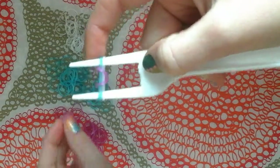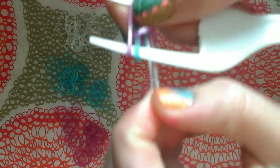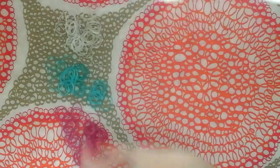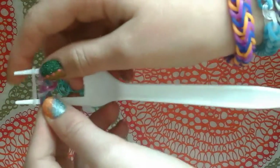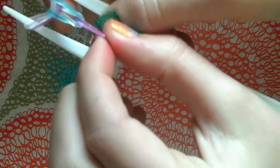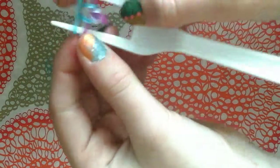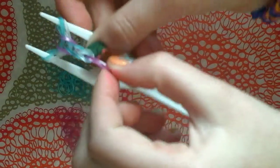Now you're going to take the color you just pulled over — mine is purple — and place it normally, then pull the bottom clear one over those two pegs on both sides. I'm going to use a clear one next. Then grab the bottom blue one, pull it over, and pull it over. After you do those steps it should look like that so far — like one of these. Then place the color you just pulled over normally, pull the bottom one over that one peg, and the other bottom one over that peg.